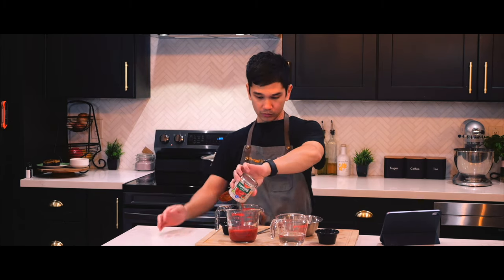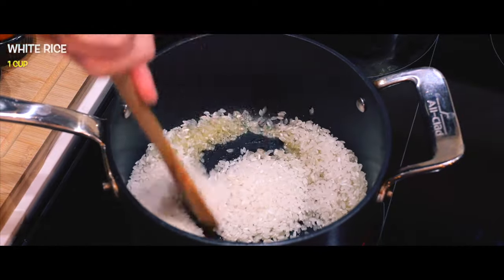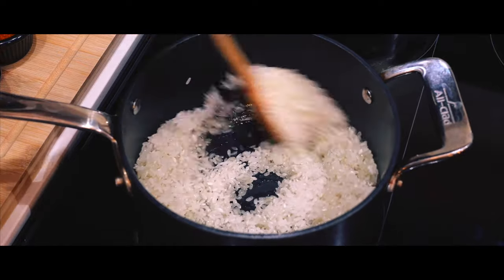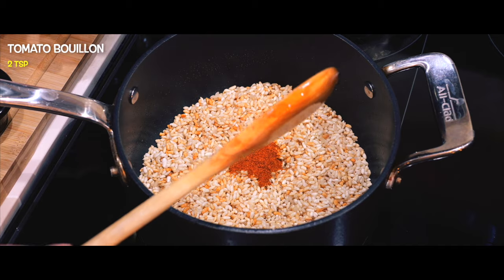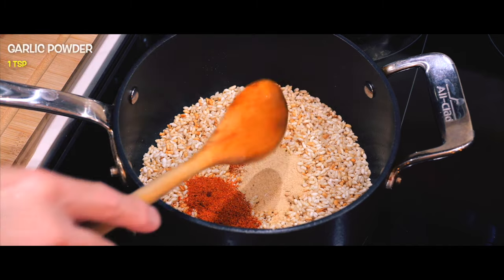Now it is dinner time. I'm going to make Mexican rice to serve on the side, so I'll heat up olive oil and mix that in with the rice, stirring frequently until it turns golden. Then it's time to add in some chili powder, tomato bouillon, along with two cups of water and eight ounces of tomato sauce.